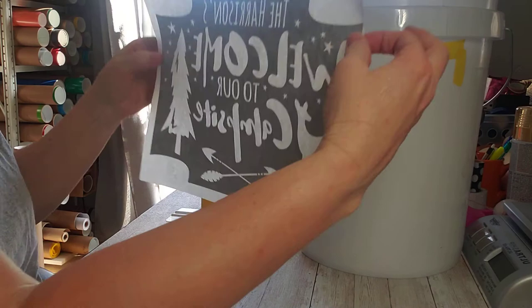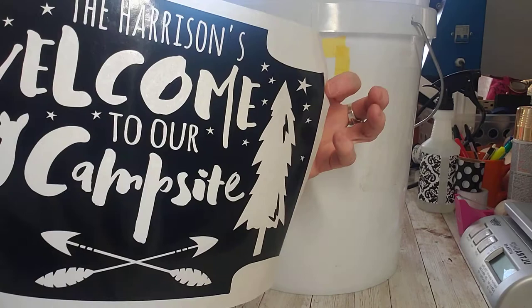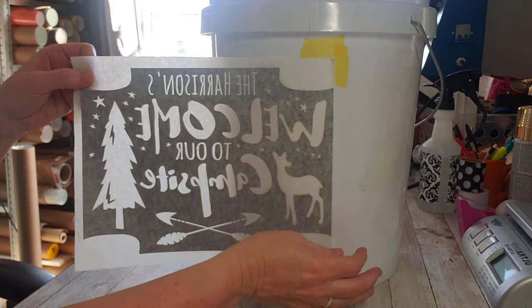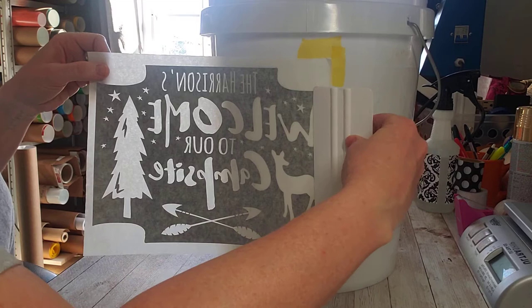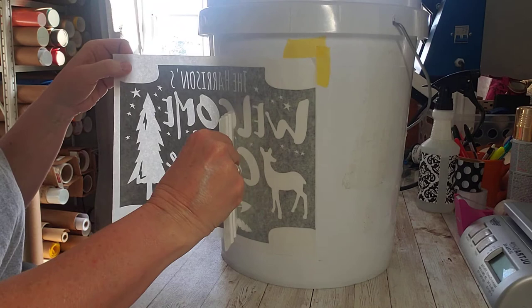Now once you touch this down, consider it stuck. So try not to touch the black vinyl if possible — this is where having another person handy helps. I'm just going to line mine up on these corners we made as a guide. Have somebody hold the bucket firm for you, or put something heavy in it if you don't have somebody to help you.